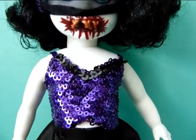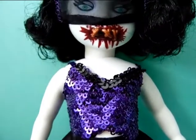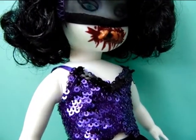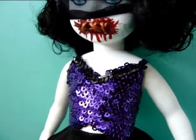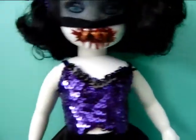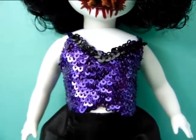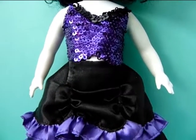Moving down, you can see she has a cute little belly dancer top, so she has kind of that belly dancer slash Moulin Morgue fashion going on. It's a cute little top with a bunch of purple sequins on it, and on the top you can see some black ones as well with some little purple stripes. It's separate from the bottom piece, so you can take it apart.